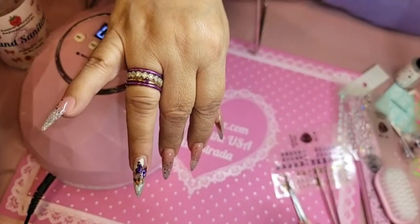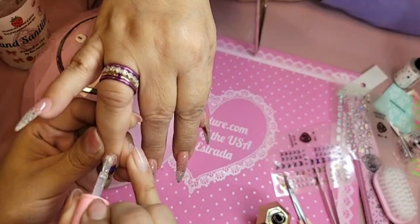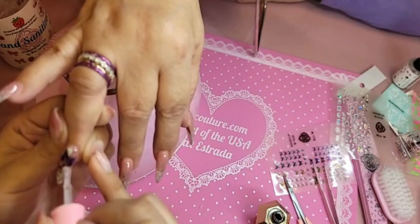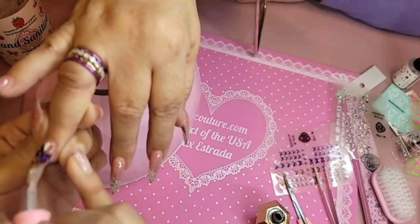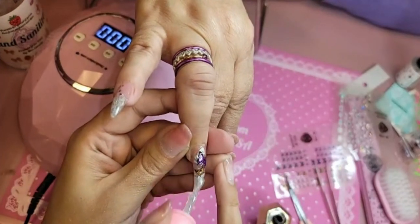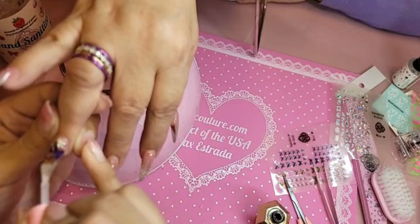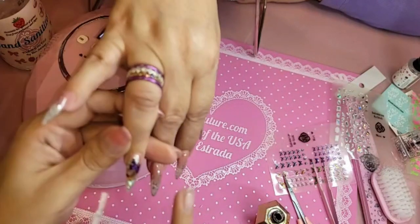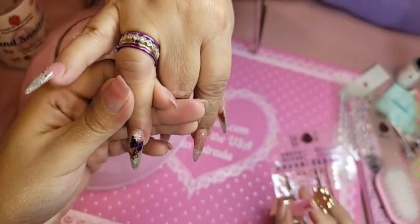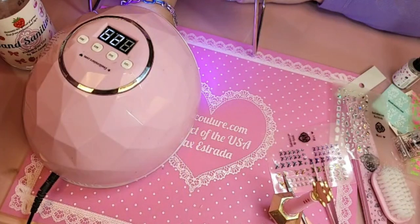Then I'm going to do my first layer of gel top coat. I'm going to use our famous thick hard gel top coat which is Dome Top, and we're going to overlay it over the whole nail. When you use Dome Top — because it is thicker in consistency — you almost want to apply it like you're frosting. No pressure, no force, just frost that top coat over the entire nail.